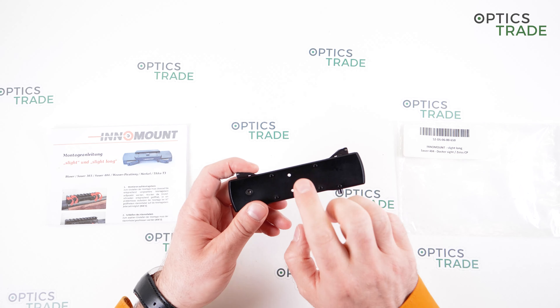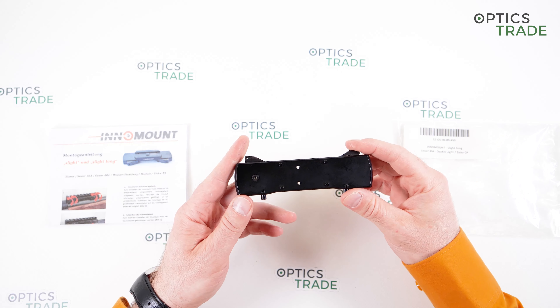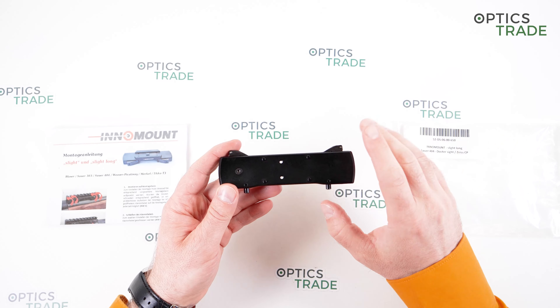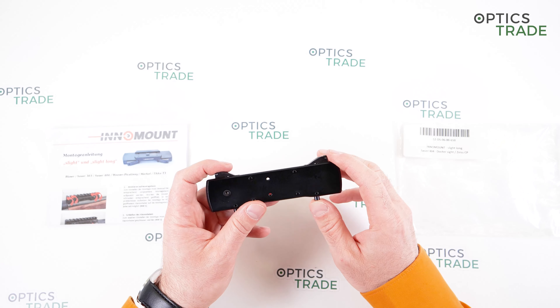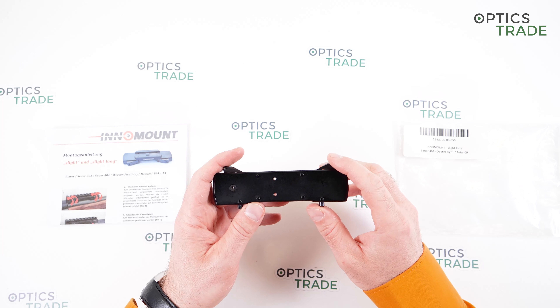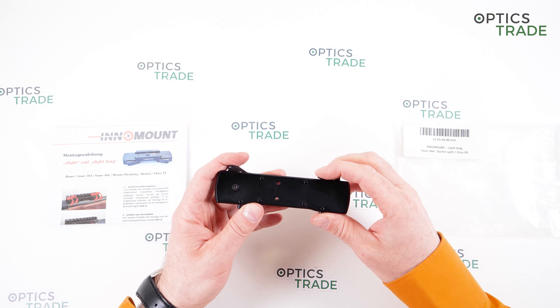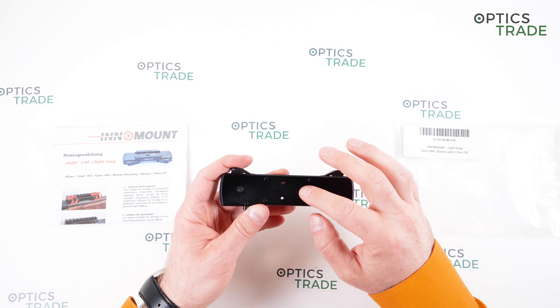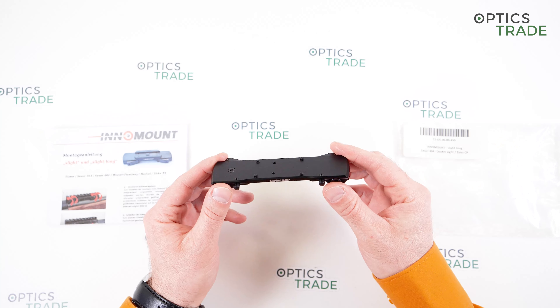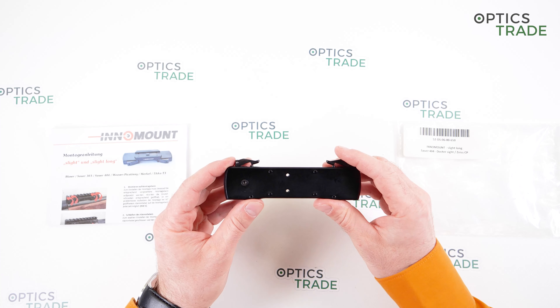For the top screws which hold the red dot sight in place — these four notches hold it even more securely — two Newton meters is enough. You can also do it by feel, just apply the torque gently and it will be sufficient, because these two screws don't hold that much and they're not really that critical, honestly speaking.